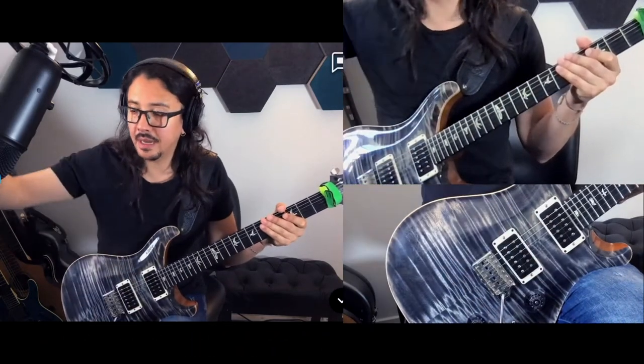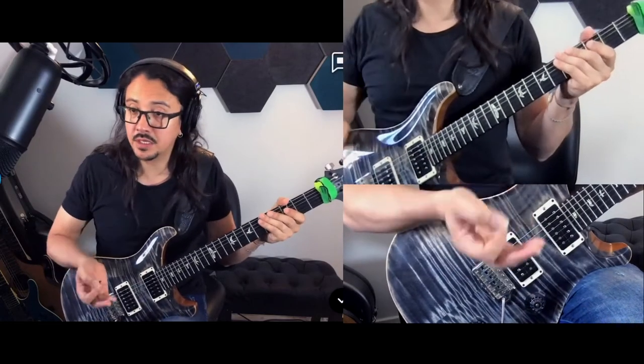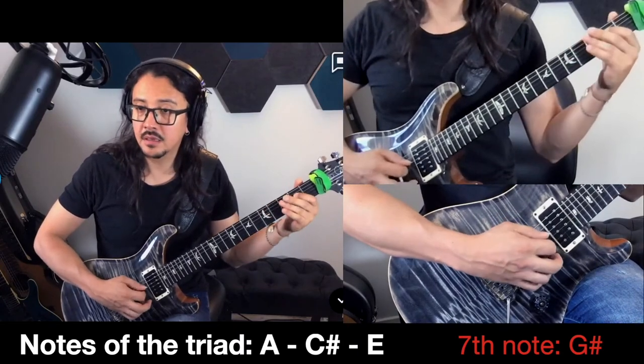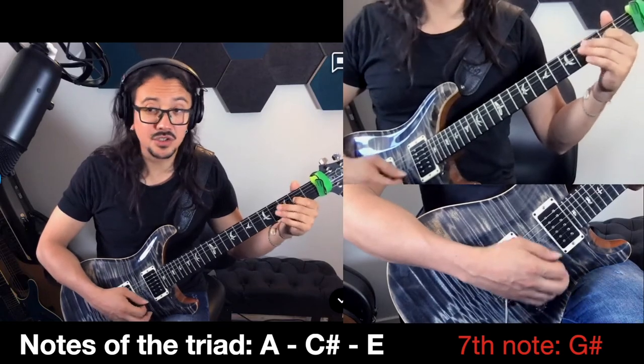All these are A Mach 7. What does it mean? We have the triad of A: C-sharp, E. And what's the 7? That's G-sharp, right?